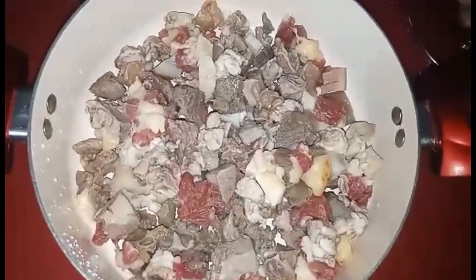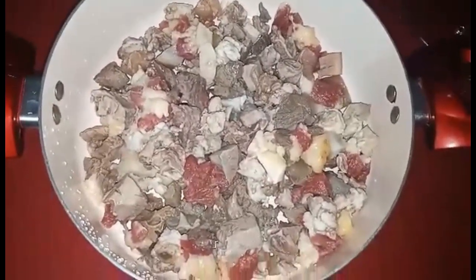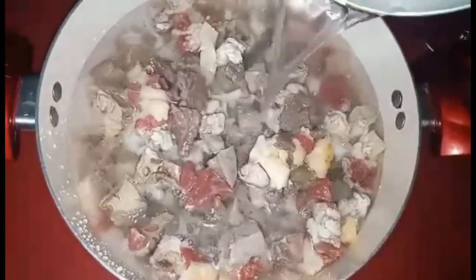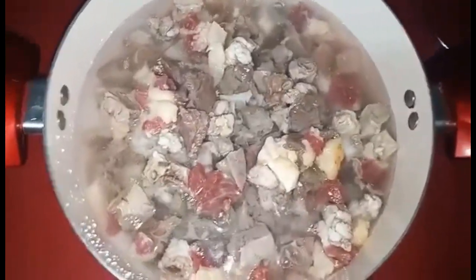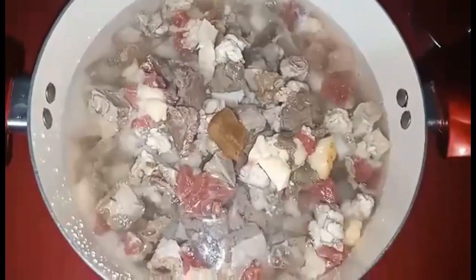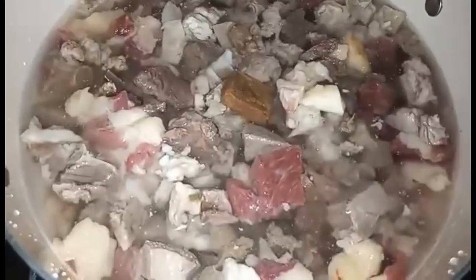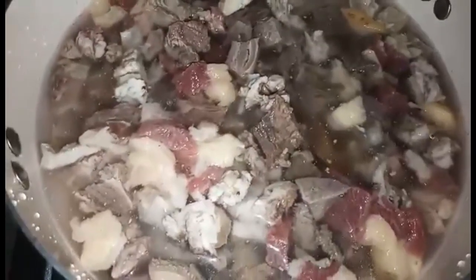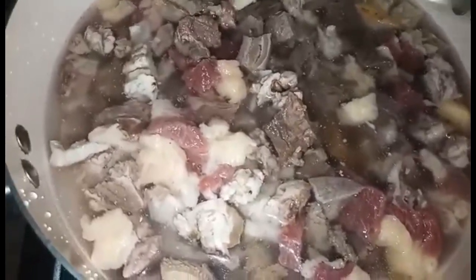Papakuloan na natin yung laman loob ng baka. Lagyan natin sya ng ubi, tapos ilagay na rin natin yung wood foods para pampalasa. Sarang na natin. Papakulan natin sya ng 30 minutes guys.